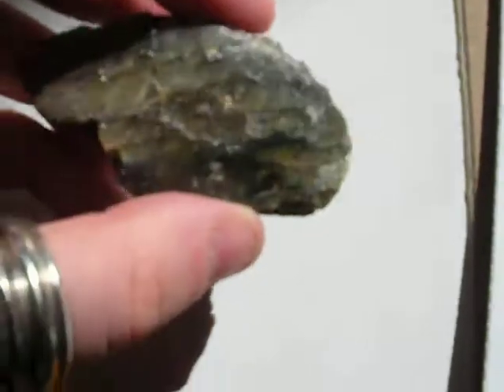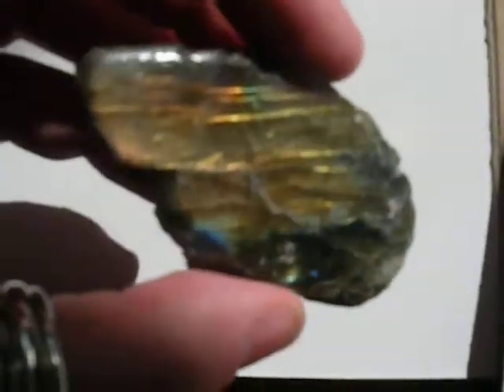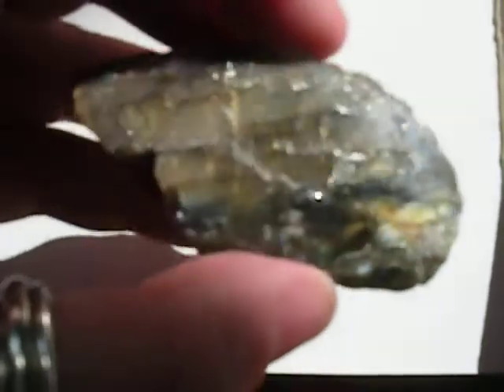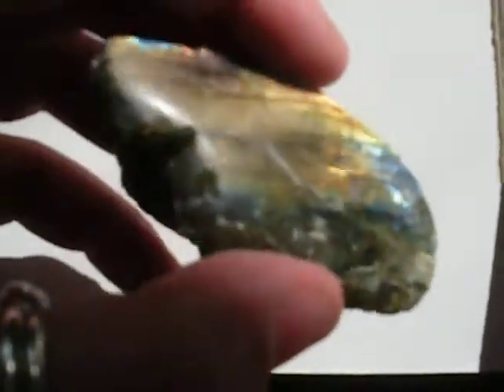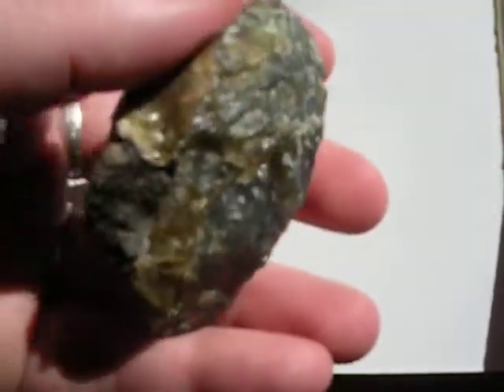This piece is interesting because it's a demonstration of a golden-orange color phase you sometimes get in labradorite, which seems a bit rarer to me than the blue and green. And this one is really easy to make it light up. Not so much back here — it's a little sparkle there. That's nice.